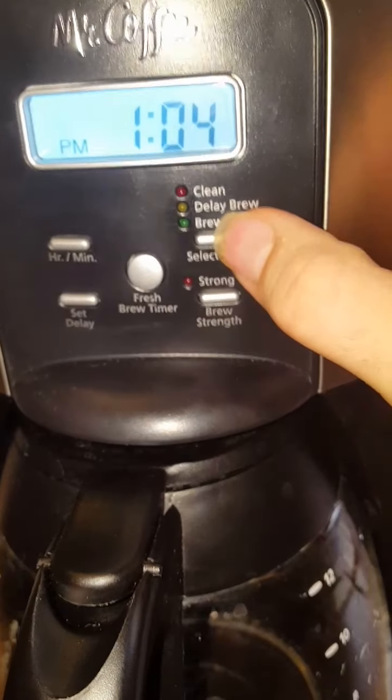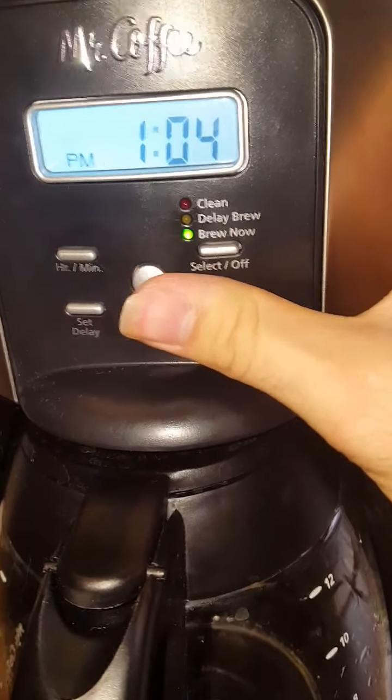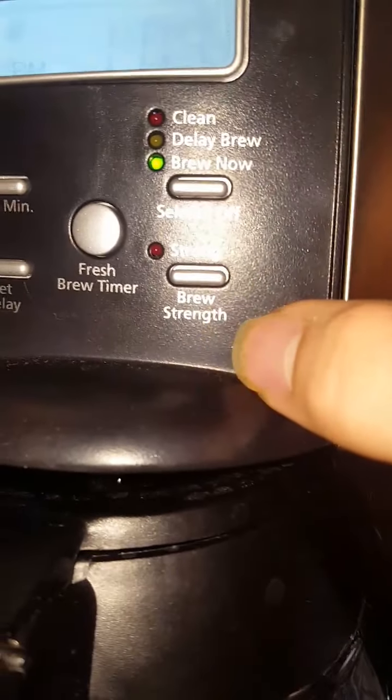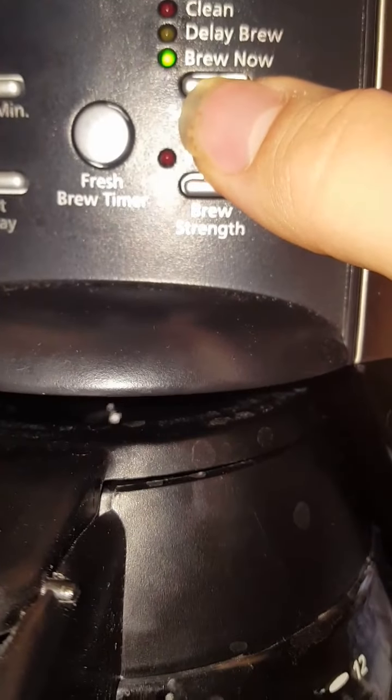There's also the strong brew strength option. And there we go — it's started brewing. See the bottom? Never take it out while it's brewing because you never know what could happen. Some coffee pots have that feature, some don't. Once it's done, it should be all set.